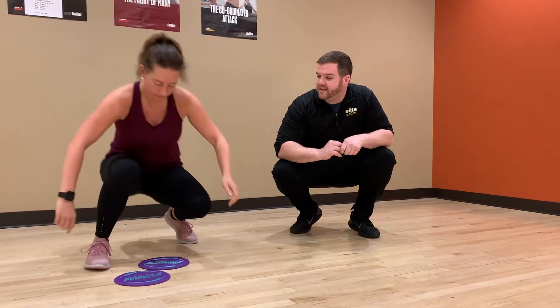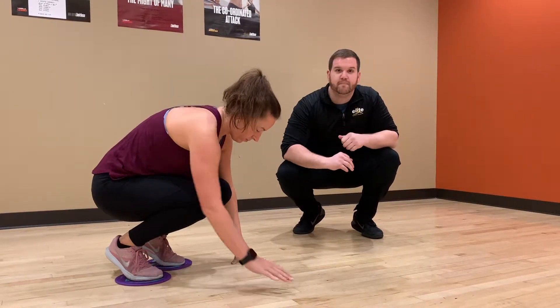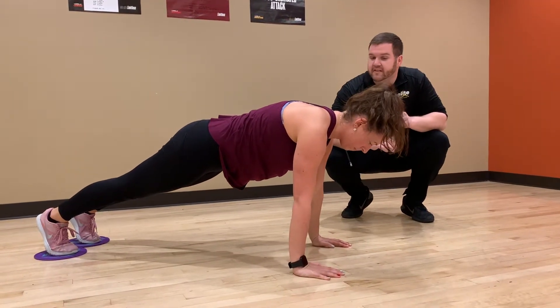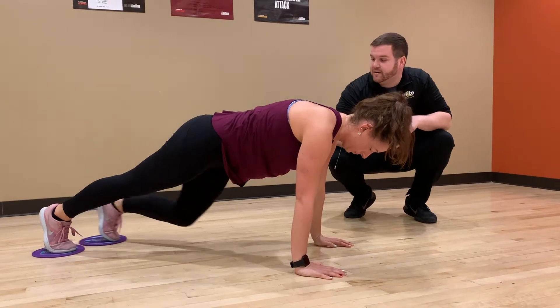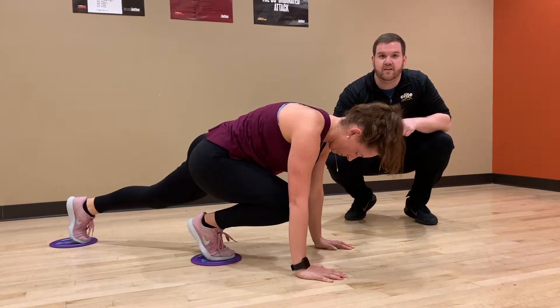So Taylor here is going to go ahead and place her feet on the gliders and get into a plank position. From here she is going to keep her knees an inch from the ground and pull one knee to her chest.